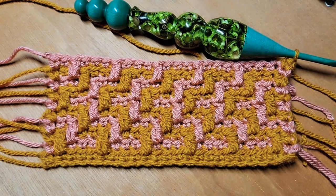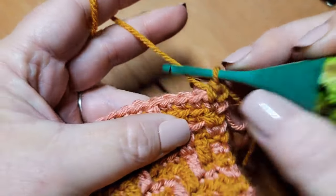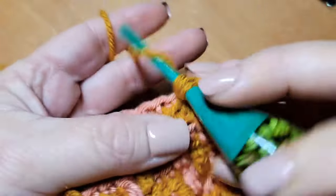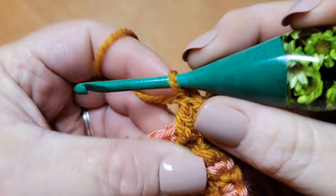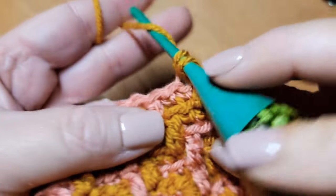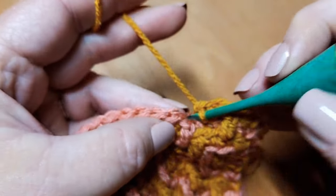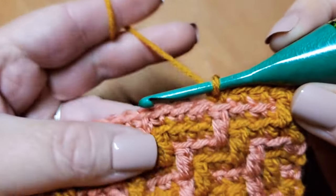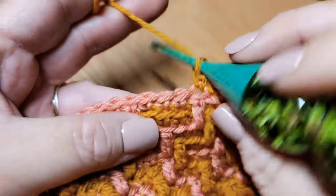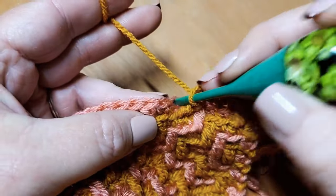Row eleven begins now and we are working in color A. Row eleven's repeat begins with one double crochet and ends with three single crochets — one, two, three. So the repeat for row eleven is one double crochet, three single crochets, all the way down the row. We'll meet back up to talk about how you repeat this design to grow your project.